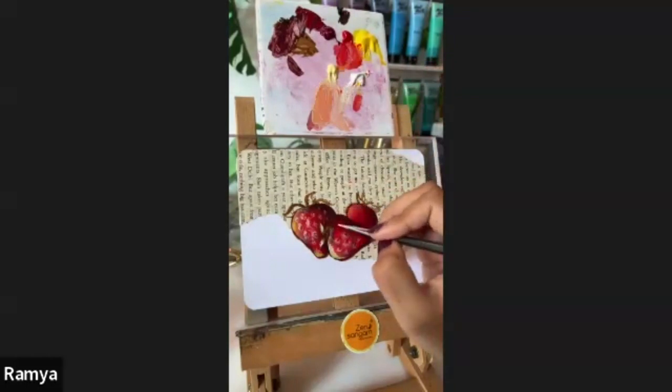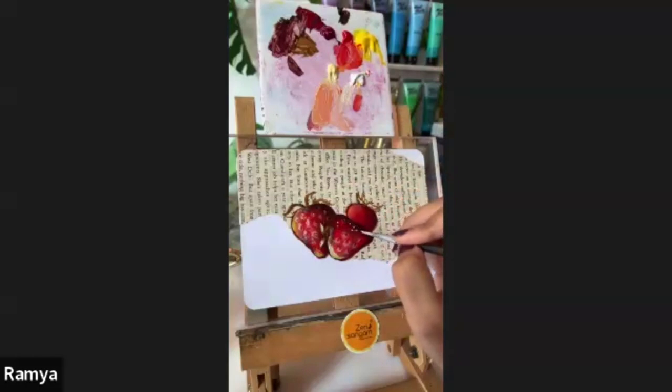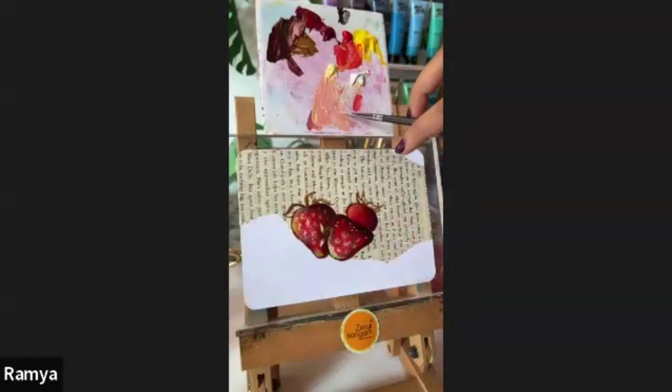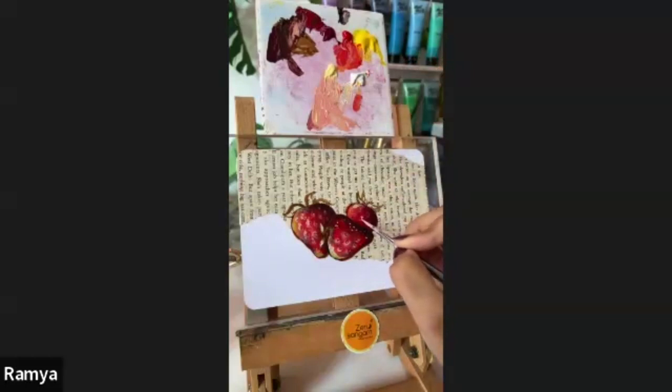I'm using white and keeping some dots over here to get a light highlight glistening effect on the strawberry. We have our second strawberry done. For the final one, adding a bit more shadow as I did with the second one — all the shadows to the left and all the light to the right — then taking yellow and orange red, make it as light as possible, then do the diamonds. Adding some dots near the shadow area makes it look three-dimensional. We now have all three strawberries complete.